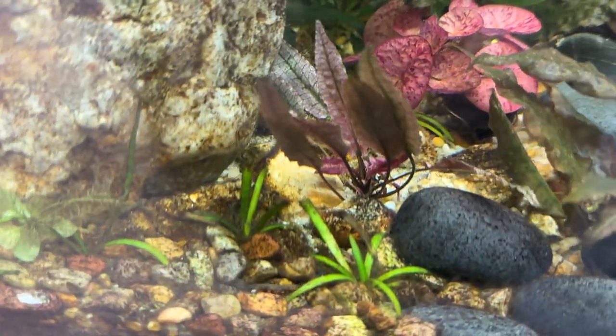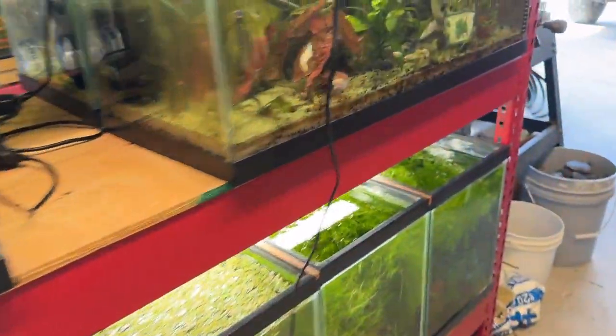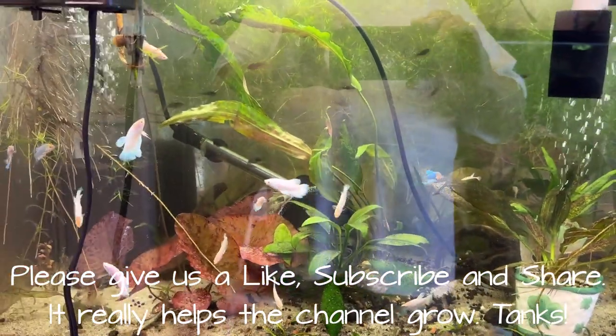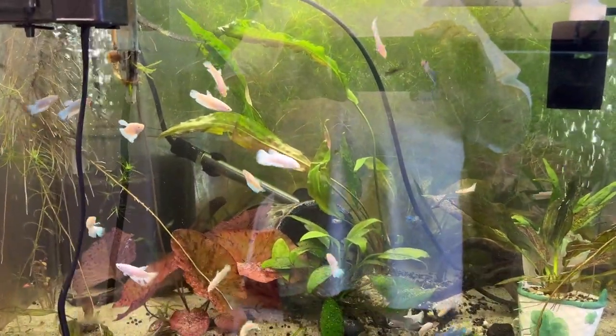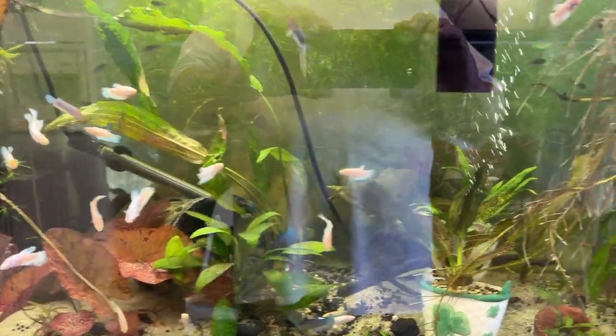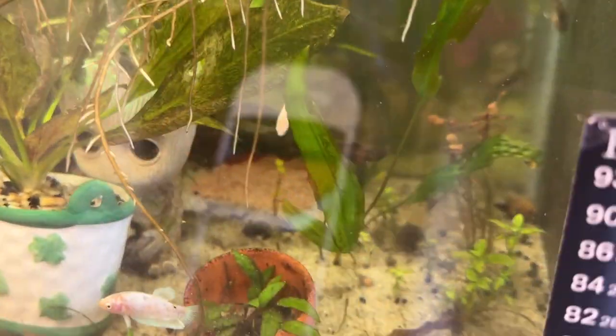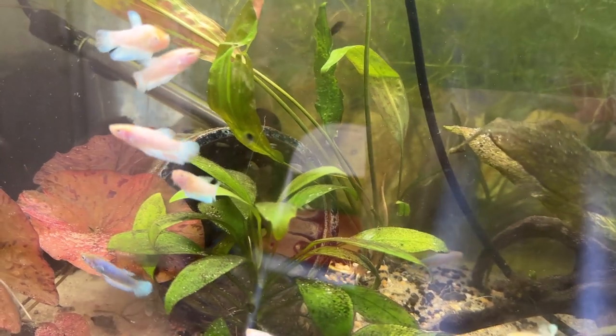And then back to the Eusteriana — the two Eusteriana. It's huge, almost to the surface. Won't be long before that second one's right behind it. Pardon the glare. So I'll get you caught up.